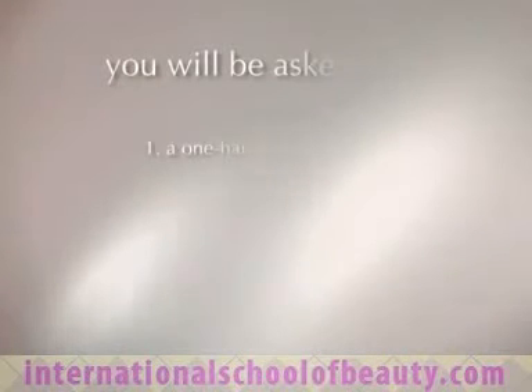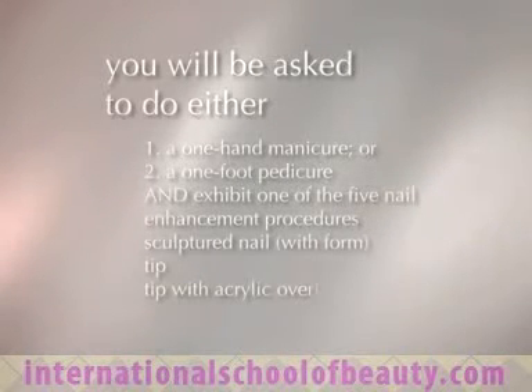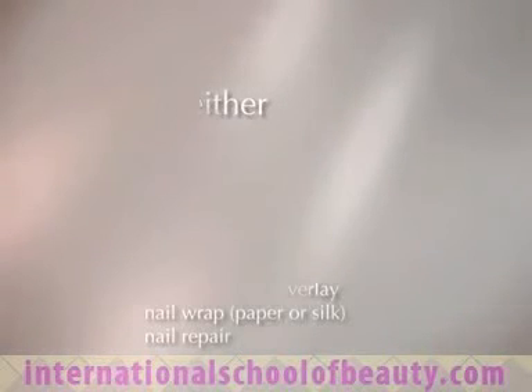At some point during the exam you will have to demonstrate a one-hand manicure or a one-foot pedicure followed by the application of an artificial nail enhancement. For demonstration purposes we have divided each individual assignment into their own segment. When it is time to complete these at the exam, you will set up one table setup for the manicure or pedicure as well as the assigned nail.